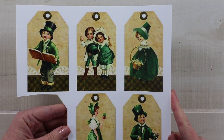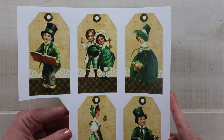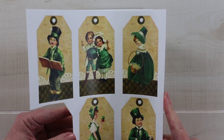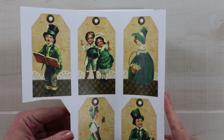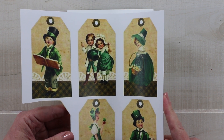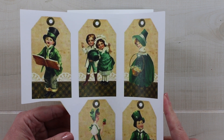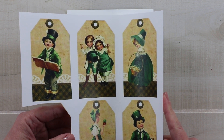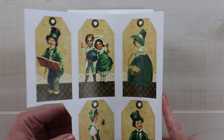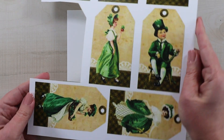Here's that printable from my shop — the Irish Charm Tags. I opened this file in Word and printed the images as they were designed. You could easily crop these so that you have as many or as few images as you want, printing exactly what you need. You can also click on the corner to drag in or out to size the images to be a perfect match for your project.